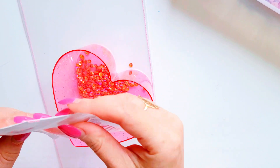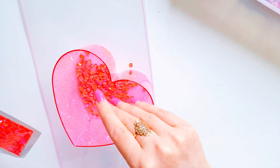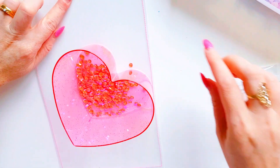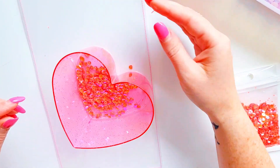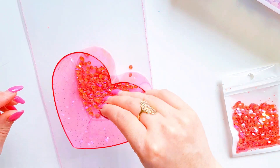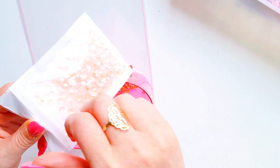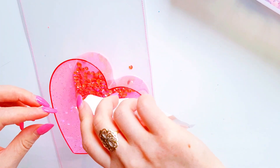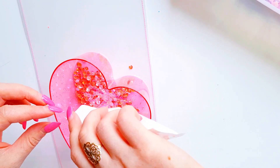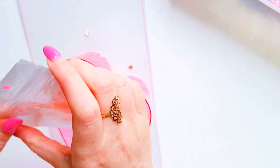I wanted to have these really bright sequins in there because I'm going to be using the All Heart collection, which has a lot of bright, fun colors. Not too sure how this is all going to look but we'll just have to wait and see.